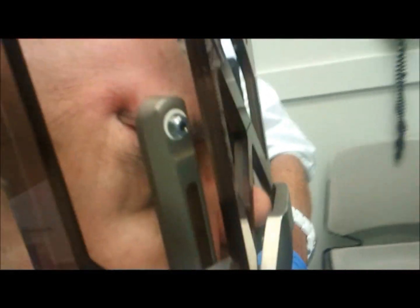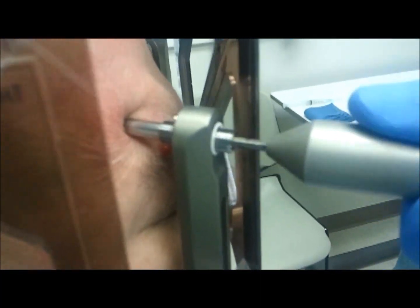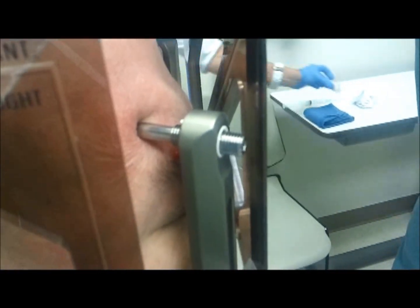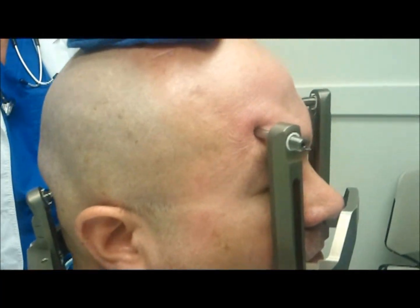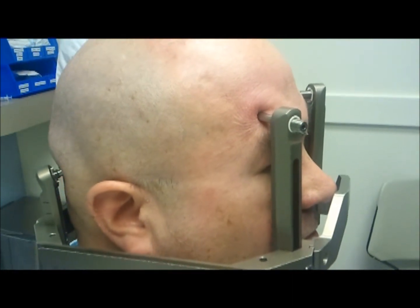I'm just going to lock that up a little bit. I'm going to take this one out, and we can place the back when we're down in the MRI. All done.